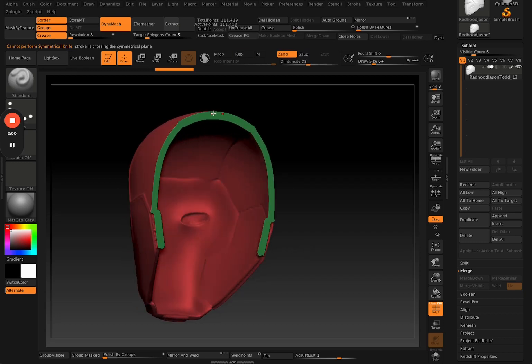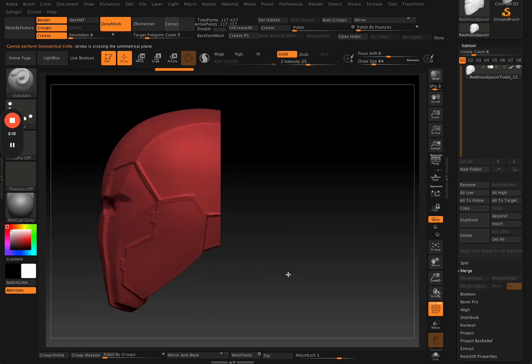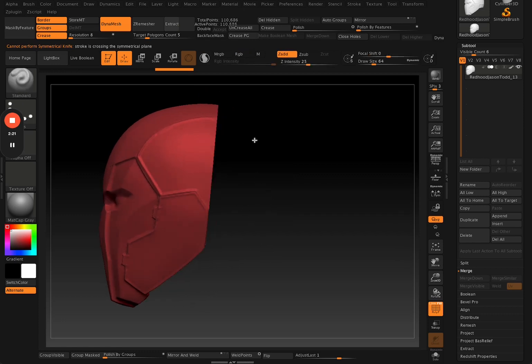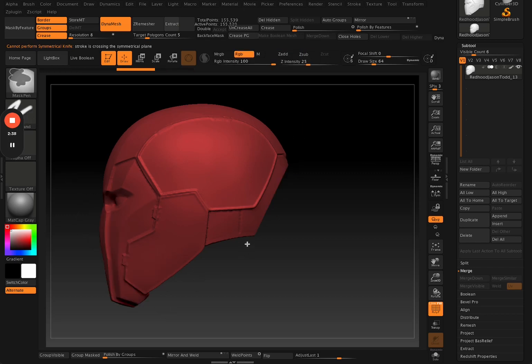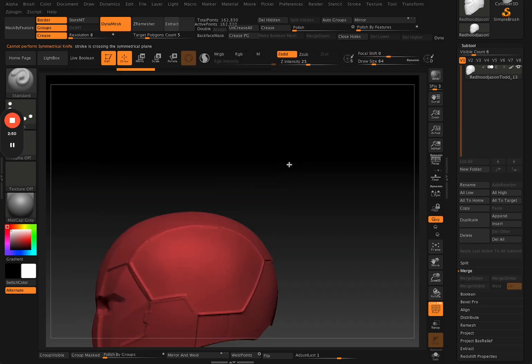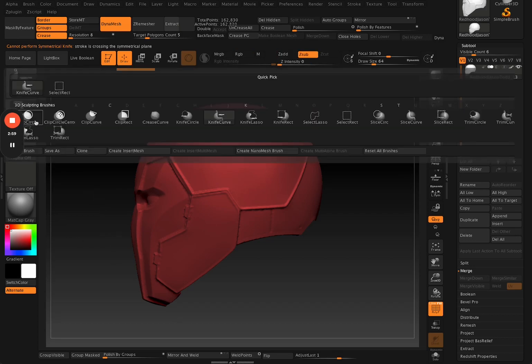The knife tool is good but it has its limitations. It basically cuts up your mesh like a knife through butter, and it fills in the cross section with a poly group. The limitation is that it doesn't retain what you cut out — so if I make a cut, it won't retain the back piece. It's a really quick and easy way to cut up a mesh, but you can't retain what you cut on the other side.